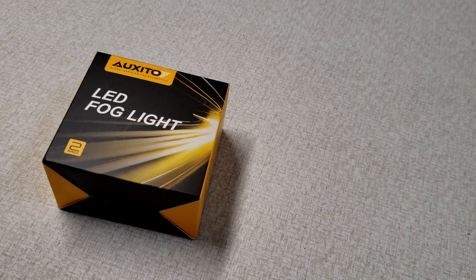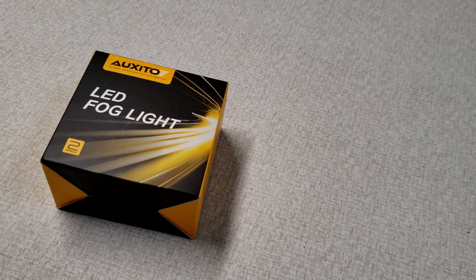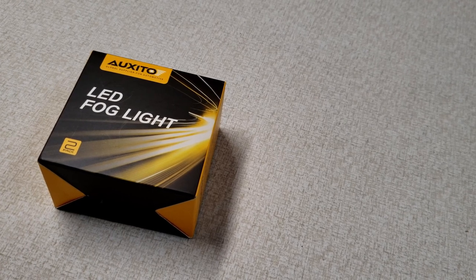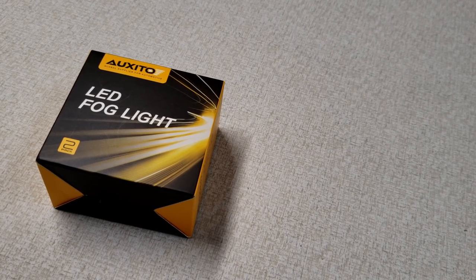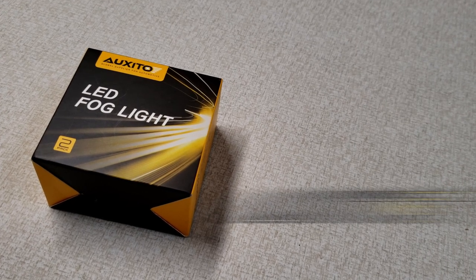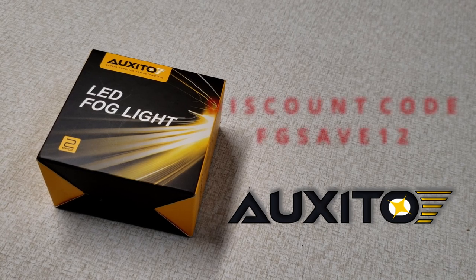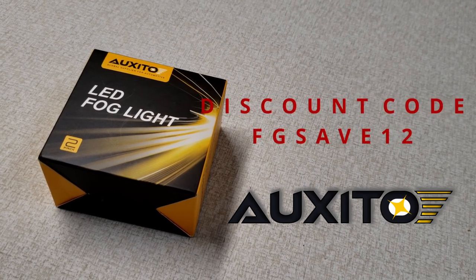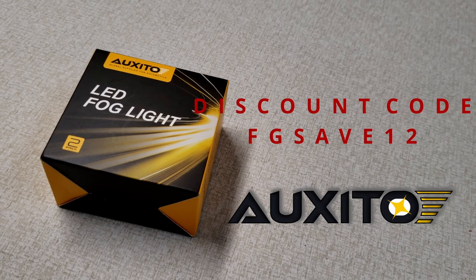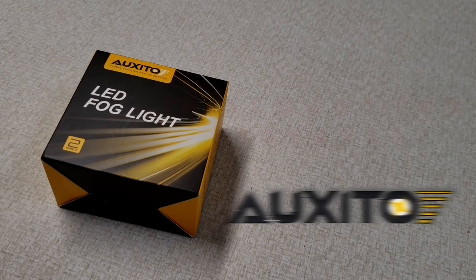Hello, welcome back to my channel. In today's video we will install the LED fog light that we unboxed the other day. This video is made in collaboration with Oxito, so if you want to save 12% on your purchases, use the link down below and the discount code FGSAVE12. Come on, let's start the install.